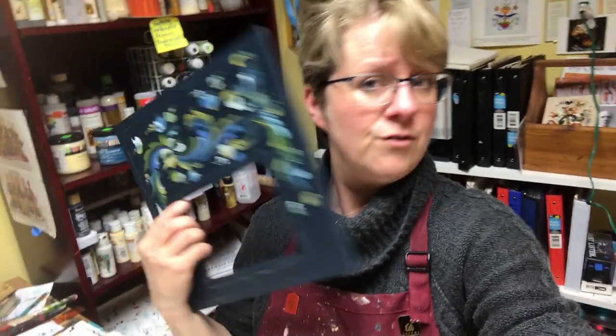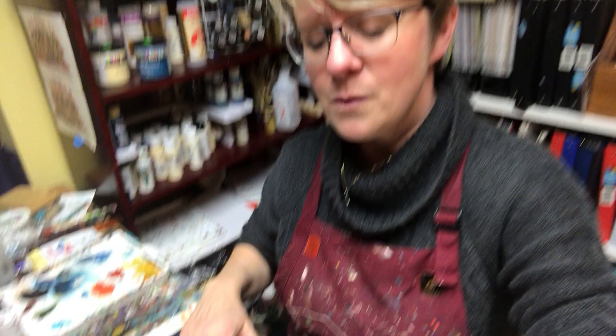Hey everyone, welcome back. This is Lisa Lawrenson with Rose Malling by Art of Lisa, and today I'm doing part three of a three-part series of my sketches, bringing it to life onto a frame and then doing the detailing. So let's get to it.